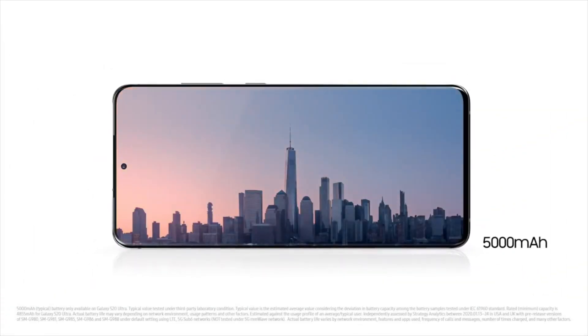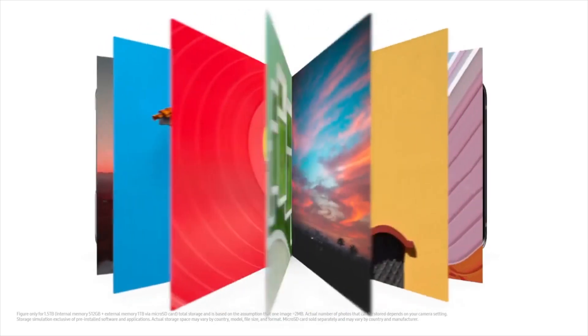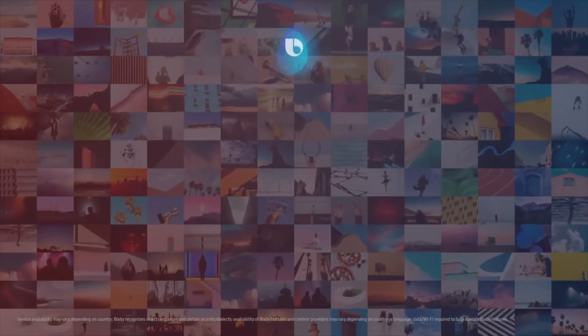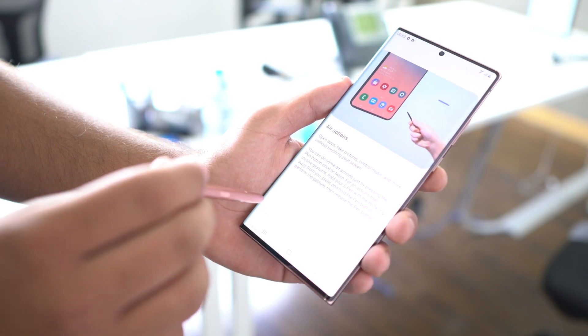This is a big deal because in the recent announcement when Samsung launched the Note 20, their flagship device was not having the 120Hz display — it had a 60Hz display. To get 120Hz you have to pay a premium and buy the Note 20 Ultra.